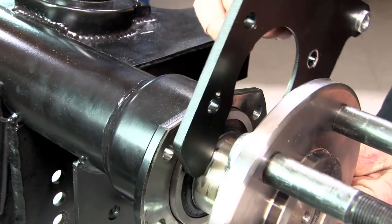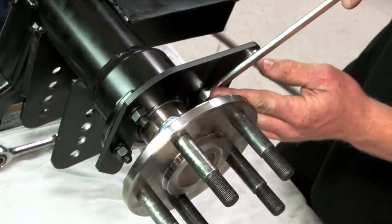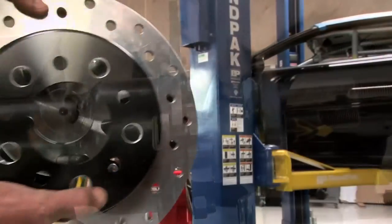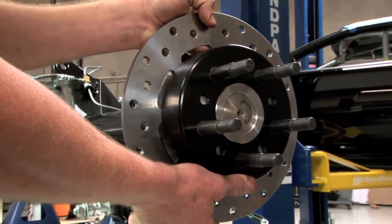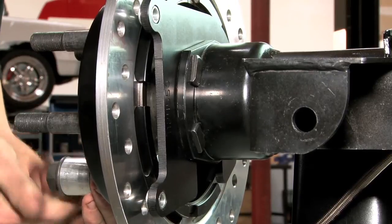Next, install the caliper bracket. You don't have to take the axle out to do this — it just slides right behind the axle and onto the normal four-bolt style flange. Now with the caliper mounting bracket bolts tightened down, slide the rotor onto the axle. To keep the rotor flat on the axle hub, use a lug nut to help keep everything nice and straight.